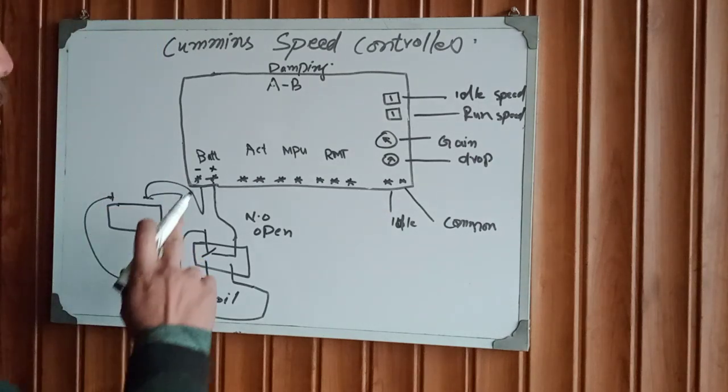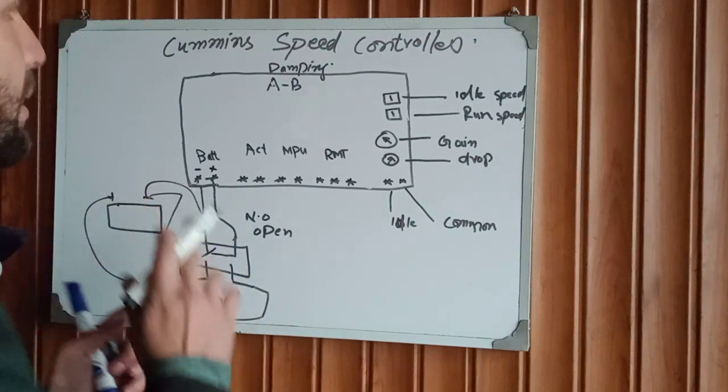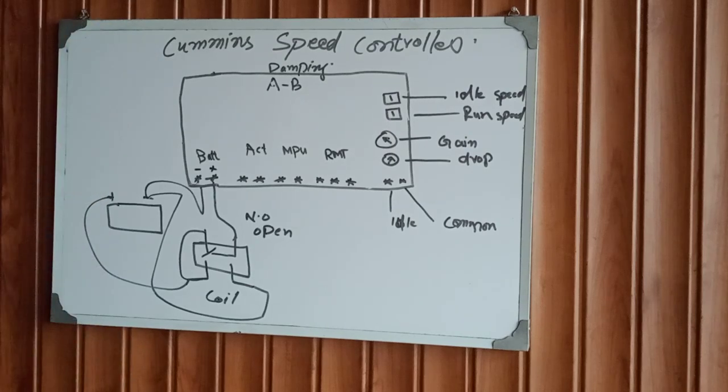We must power this module through the relay because the relay protects this device from damage. These are the battery connections.